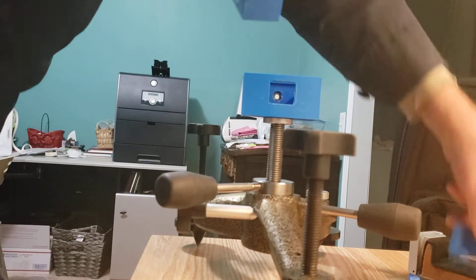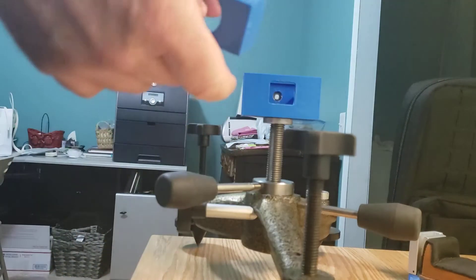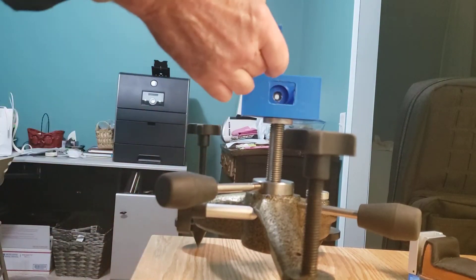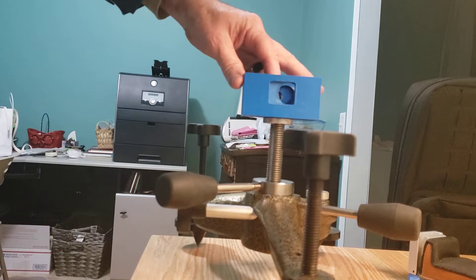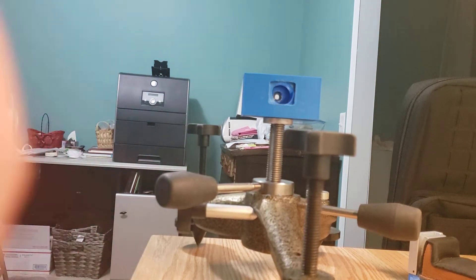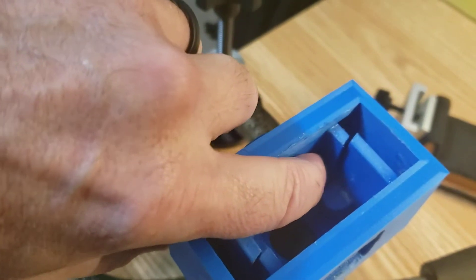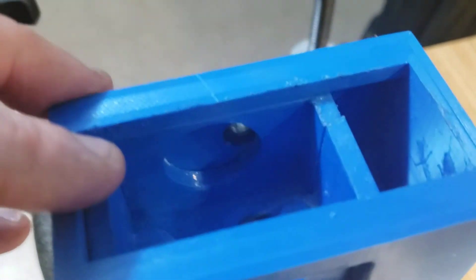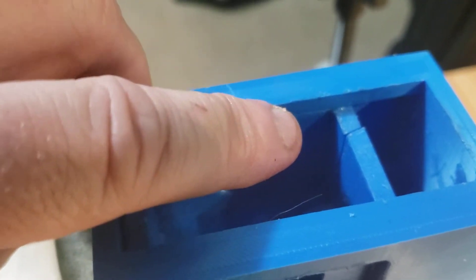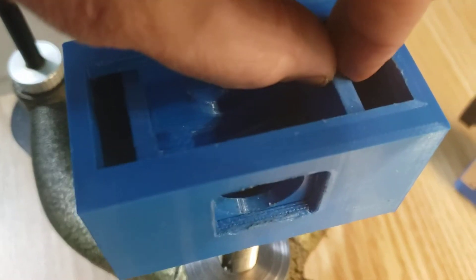These pieces are the horizontal slider for the horizontal component. I made it in two pieces so they can be inserted into the body, so we don't have to have a removable cover on the body. You can see they go in here, insert, and then they lock together. They slide back and forth on a recessed area — there's a 5mm recess at the top and at the bottom that it sits in and slides back and forth. That gives you your horizontal component.